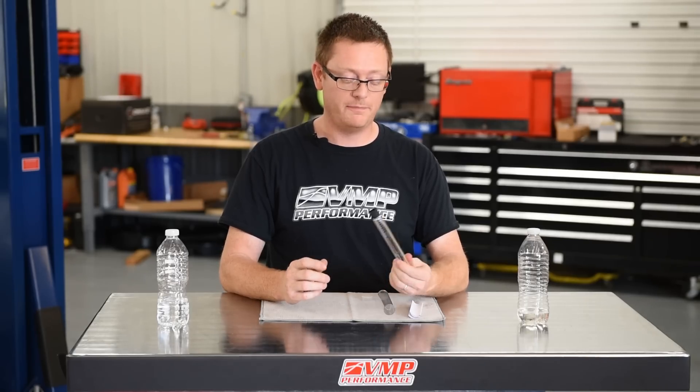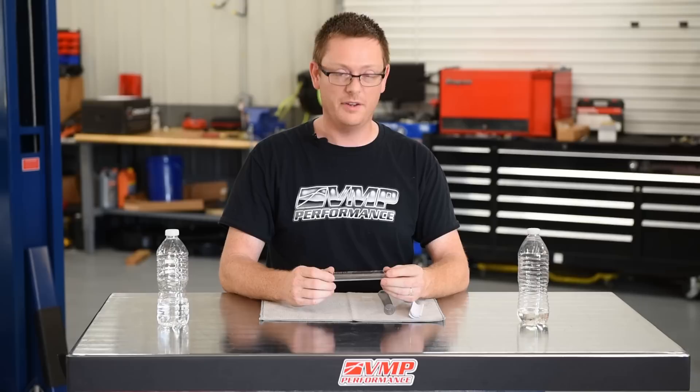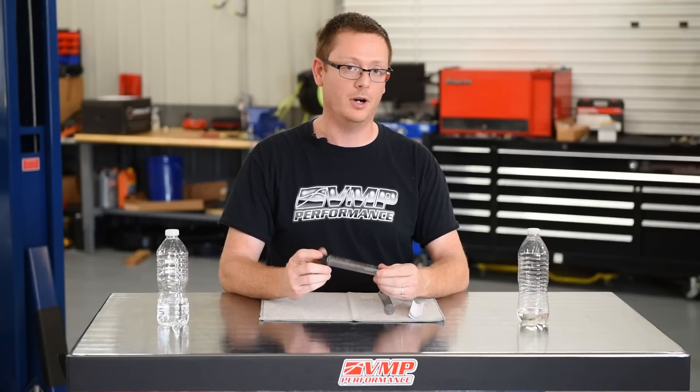So our E85 tester — you can pretty much pick these up anywhere: Summit Racing, JEGS, Amazon, wherever. There are a couple of different companies that make them but they're all pretty much the same thing.